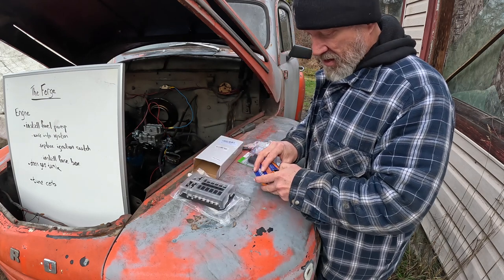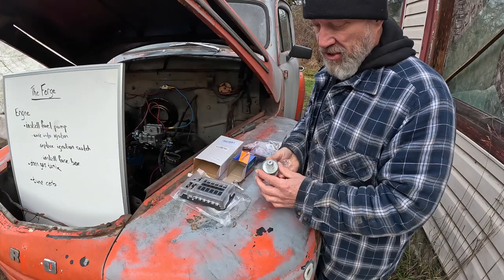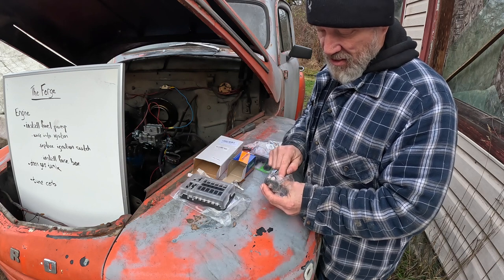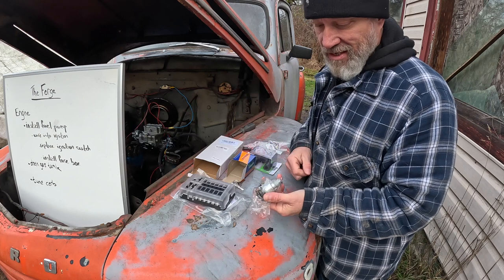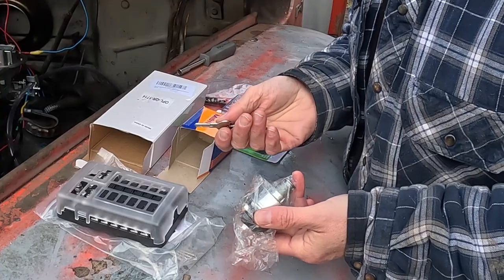The second thing I got was a new ignition switch. Pretty straightforward — it has starter, ignition, accessories, and battery. It's exactly the same as what's already in the truck, but the difference is this one has keys, which is going to make a big difference.